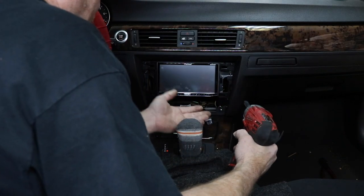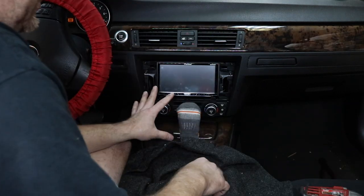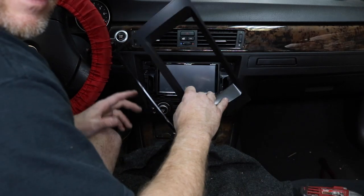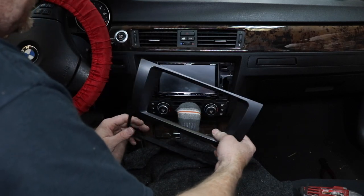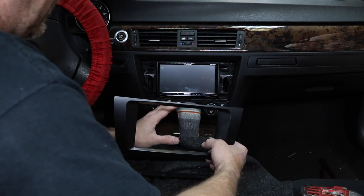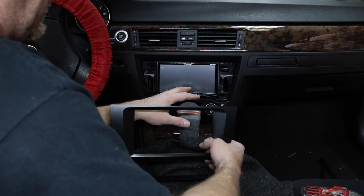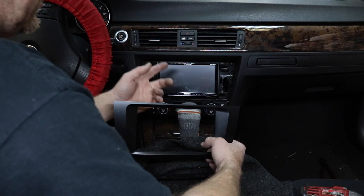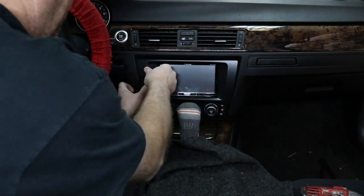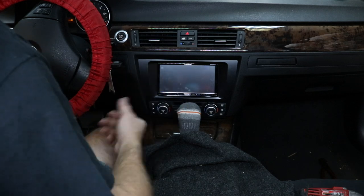Now all we have to do is get this into the hole. Push up as high as you can — you want the radio as tall in the dash as possible. At this point you should have tested everything and made sure it works, because once this snaps on, you're really going to have to work to get it off. Test everything you can think of: the Bluetooth mic, the auxiliary, the USB, anything your radio has — make sure it all functions. Then snap this on. The only thing you can't test until the bezel goes on is whether the face opens or closes.